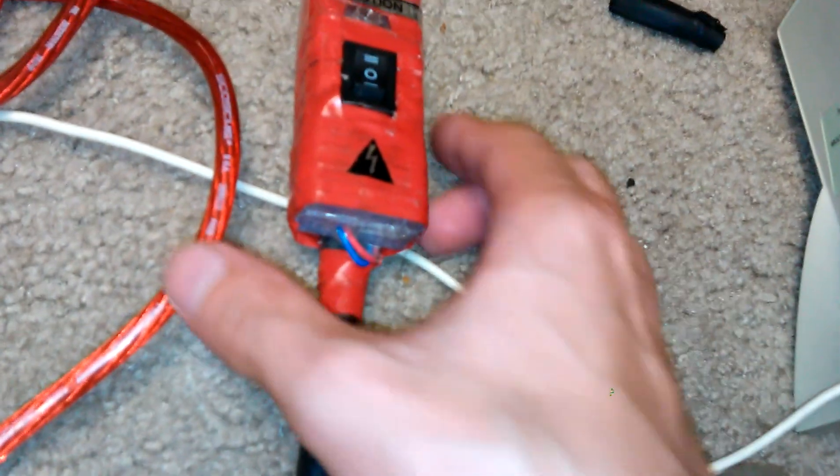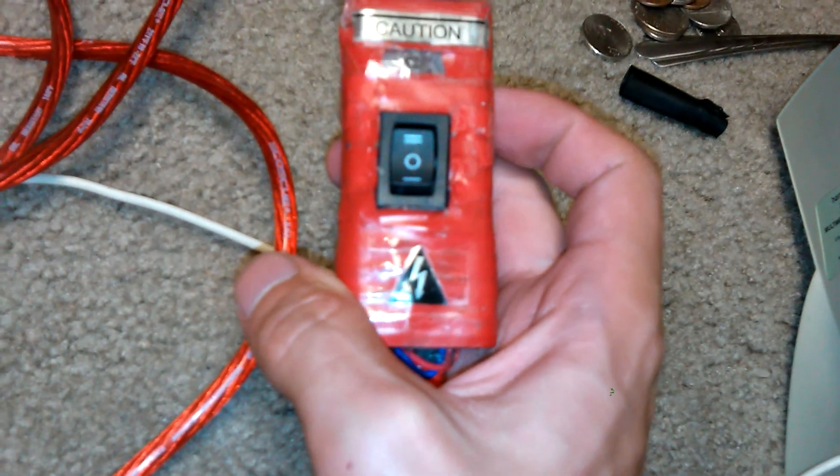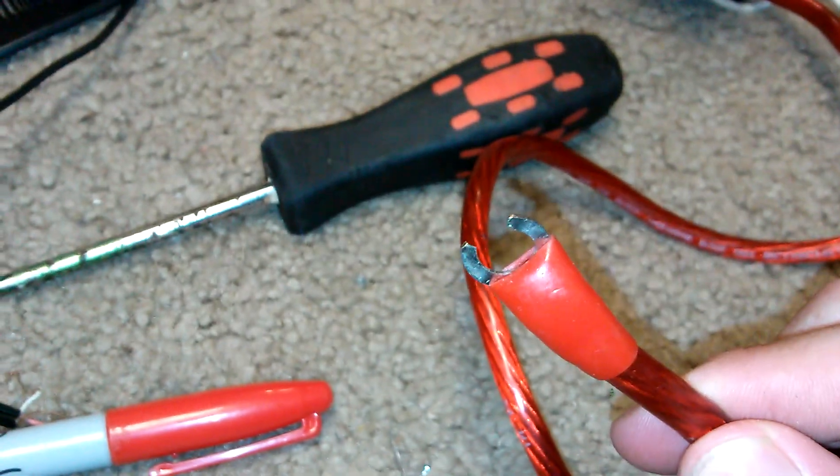I have the cable spliced over. I have some 8-gauge wire — here's one end and here's the other end — which I'll be plugging up in a second to this compressor pump.